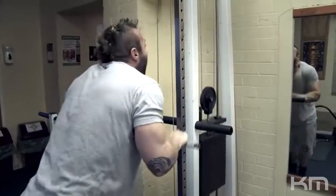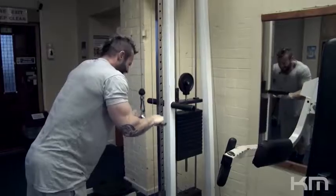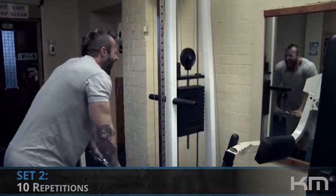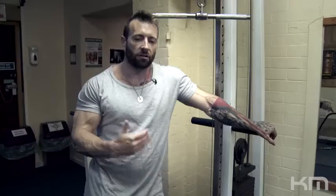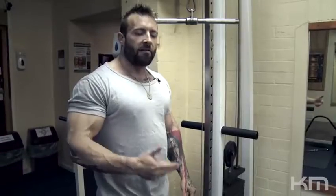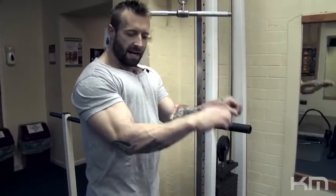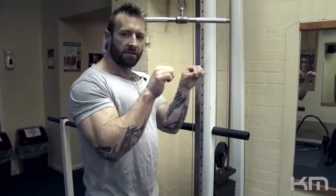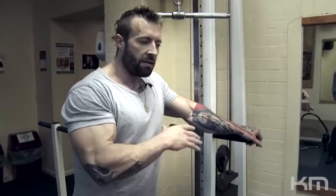When doing tricep cable extensions, it's very common for somebody to put the whole stack on, go extremely heavy, pull their elbows back and just push it down. What I'd recommend is: start like that, then pin your elbows by the side and come right out so you've got full leverage out in front of you. You'll find you have to go lighter, but you will isolate the tricep that much more — instantly within two or three reps.